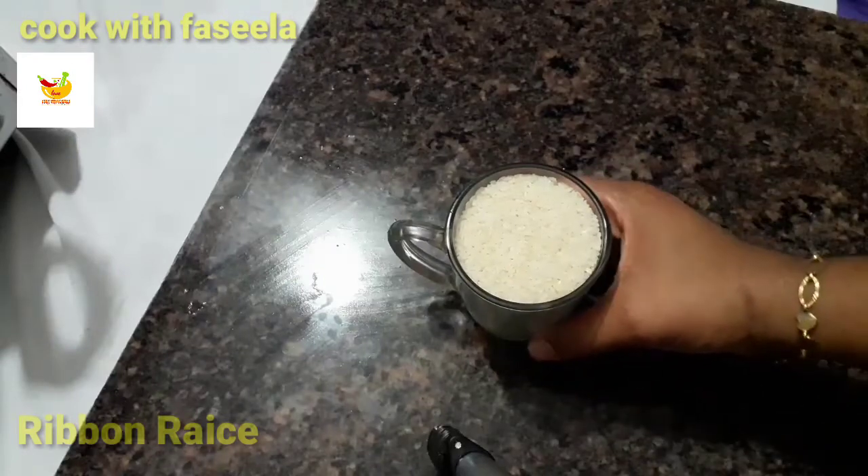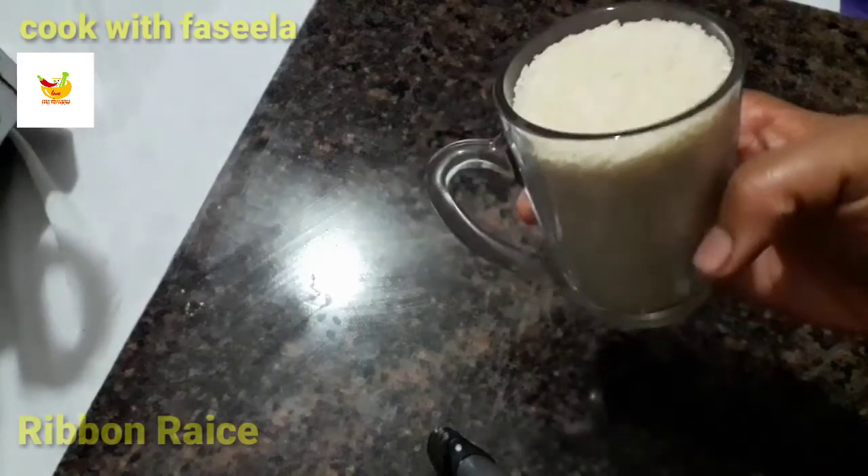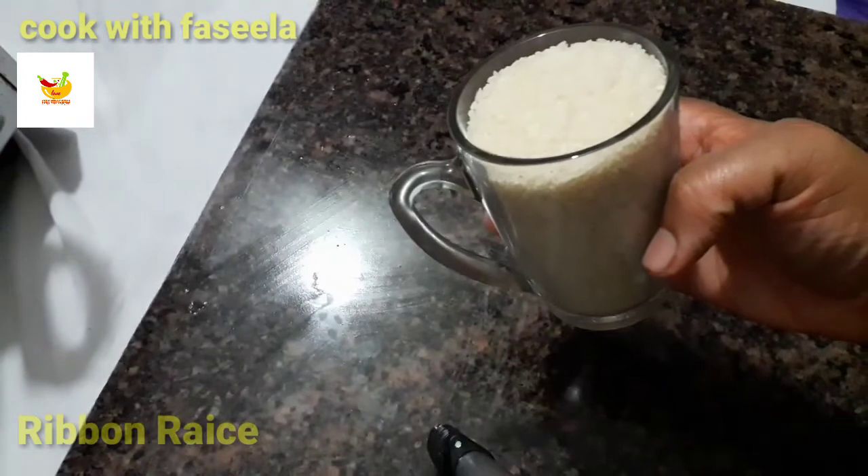I am going to take a bowl. I will measure 1 cup of rice, 2 cups of rice, 3 cups of rice total.